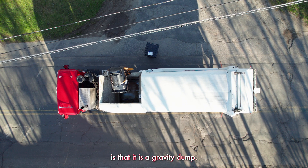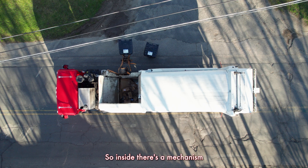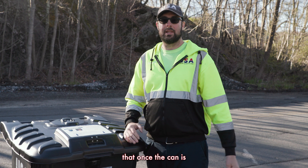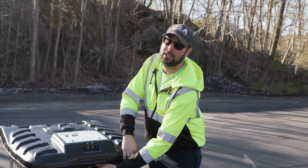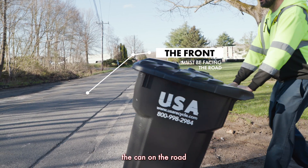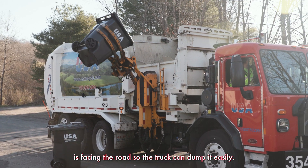The way it's released by the truck is that it is a gravity dump. Inside, there's a mechanism inside the lock that once the can is tipped to a certain angle, the latch is freed and the lid opens when it's completely inverted. Make sure when you put the can on the road that the front of the can is facing the road so the truck can dump it easily.